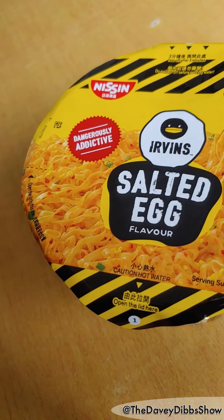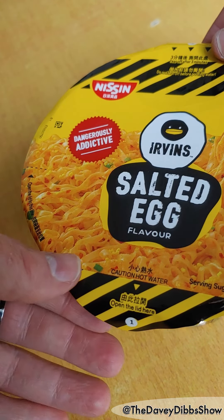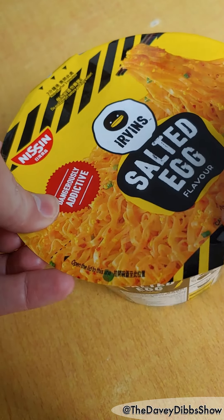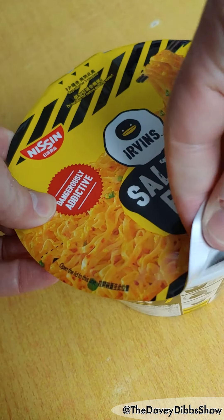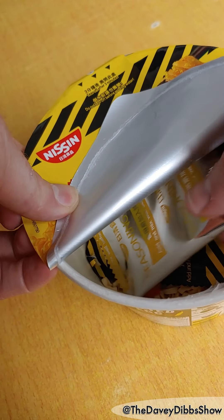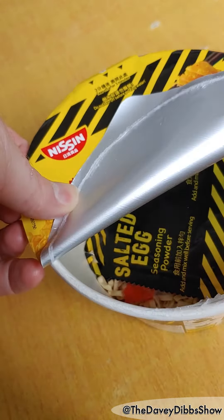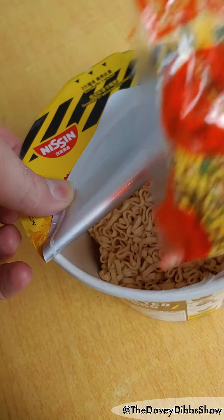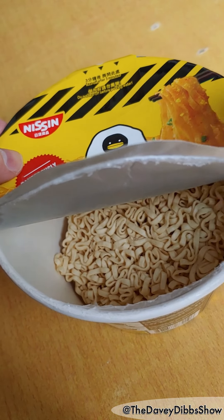There we go. Now let's take a look inside. Packet number one. Packet number two. Packet number three.